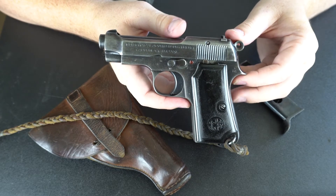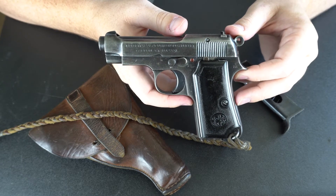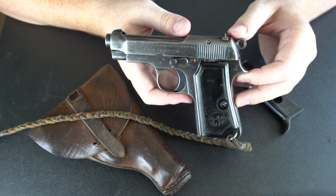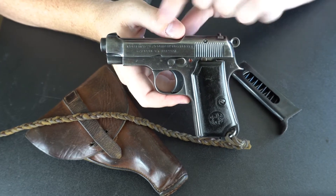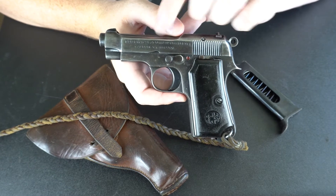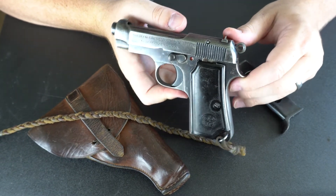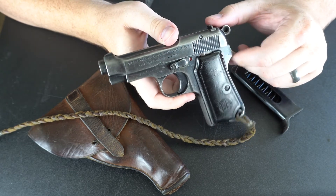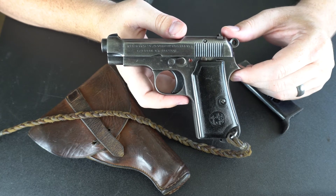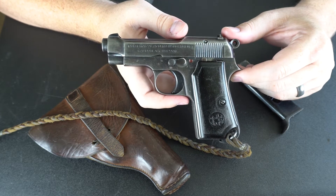As you would expect from the name of the model, the Beretta Model 1934 is introduced in 1934, and it is chambered in what they refer to as 9mm corto, which we here know as 380 auto. The basic design of the pistol is also introduced in 1935 as the Model 1935, chambered in 32 ACP.